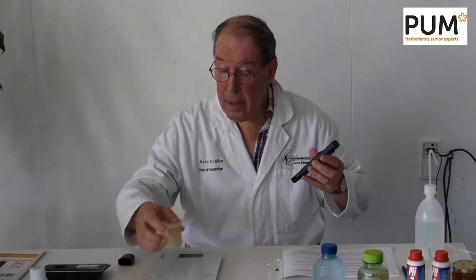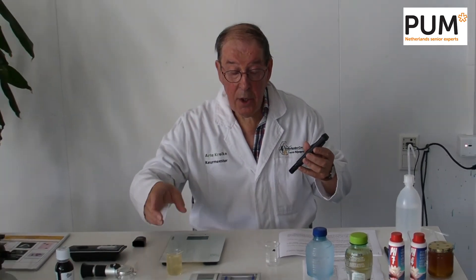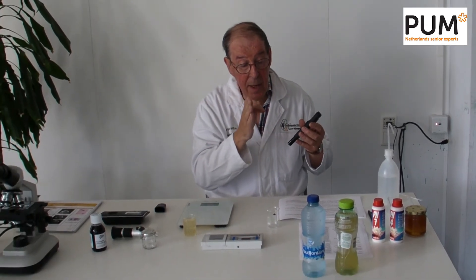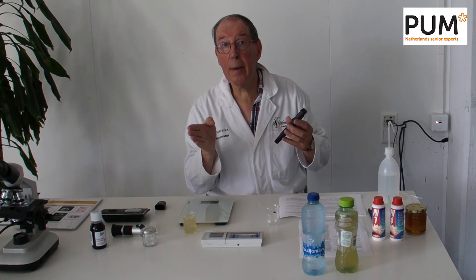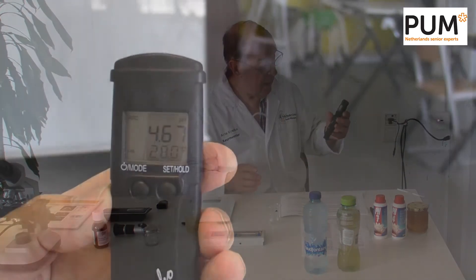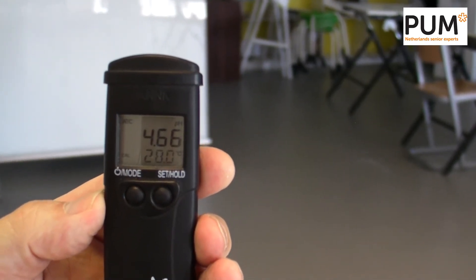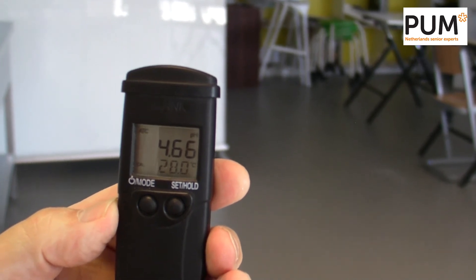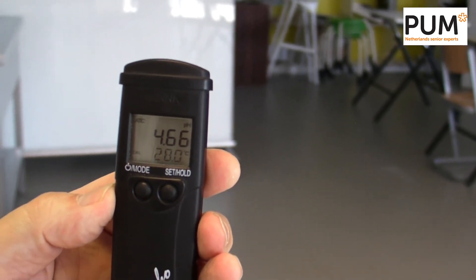The reading is a pH of 4.66. That means it's a real, normal honey, because 4.6 is nicely in the middle of 3.2 and 6.1. So there is nothing wrong with the pH.